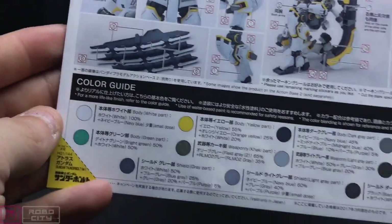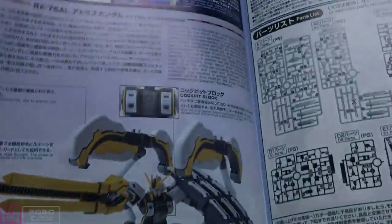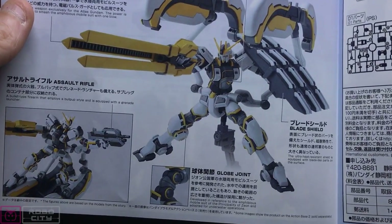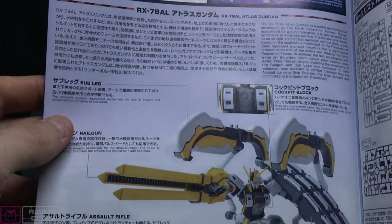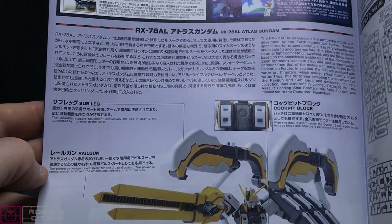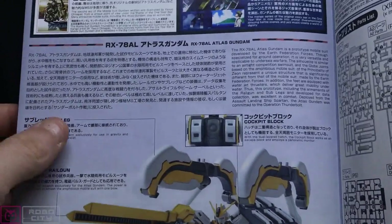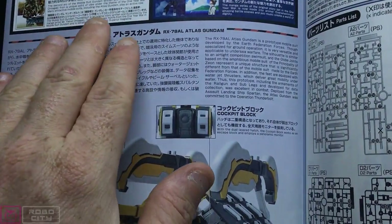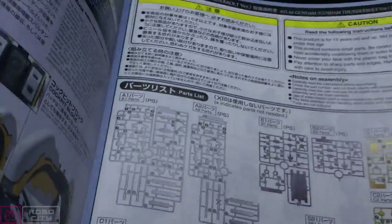There's a color guide and the shield — the shield is really interesting on this. Another posing image, and I love that railgun — it's beastly. There is a cockpit block, not a core block. Being a 2017 kit, it's really good because you get Japanese instructions but also English for everything, which is awesome.